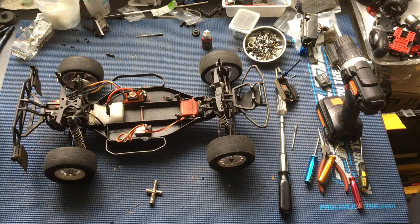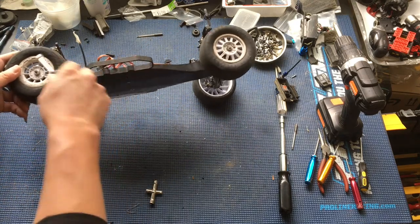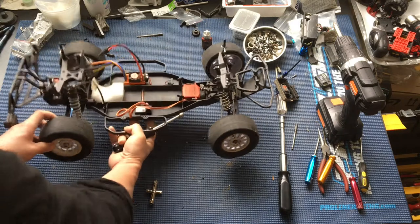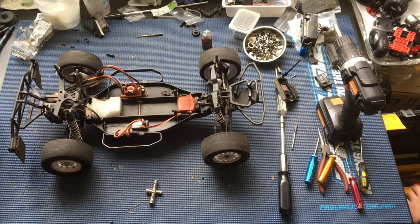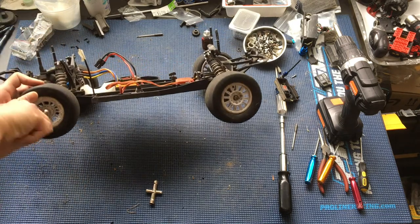Let me grab that from the toolbox. This should do the trick. The truck still used standard hardware. Quarter inch is too small — I've got to get the appropriate wrench. It's probably on the second layer of my toolbox. The later iterations of Team Associated vehicles switched over to metric hardware, which is nice. So this 11/32 inch wrench is what I'm using.